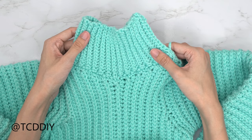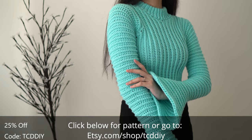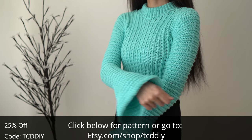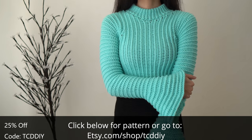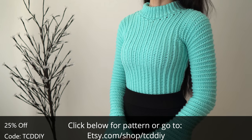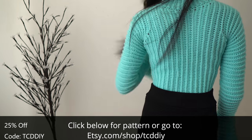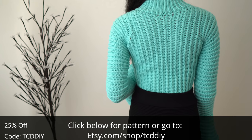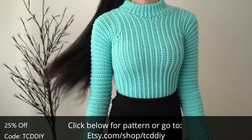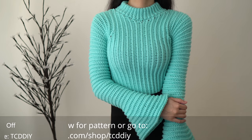Weave in all of your ends and the bell sleeve top is finished! This top is a triple thread in one of my favorite colors — it has bell sleeves and a high neck. There is a written pattern down below; use offer code TCT DIY for a discount off any $9.99 plus order. Enter this week's giveaway by telling us what your favorite subject in school was and why. Give this video a big thumbs up, share on Twitter, Pinterest, Instagram, and Facebook — links are down below along with the Etsy page link. Thank you so much for watching and I'll see y'all in the next one!